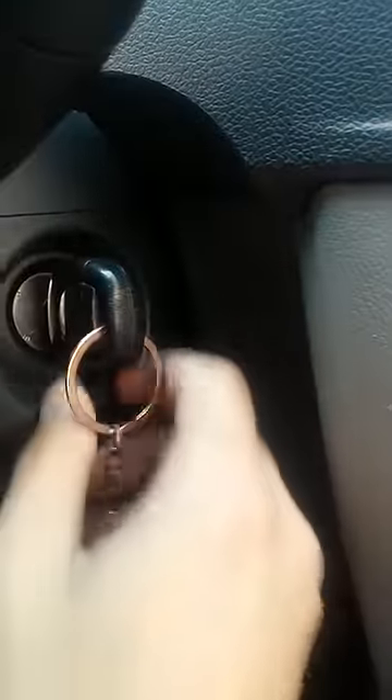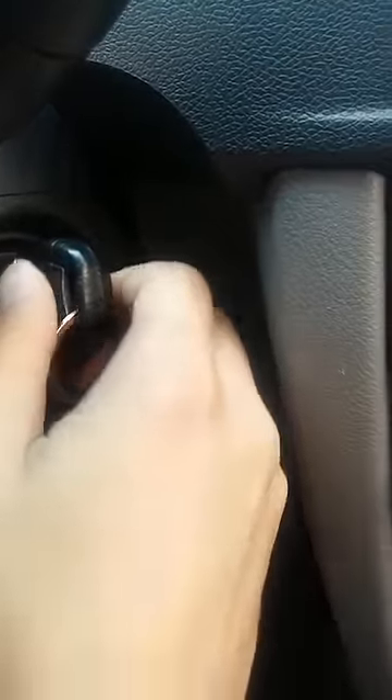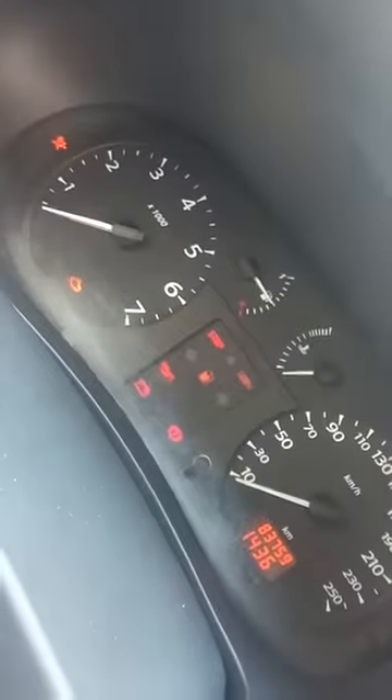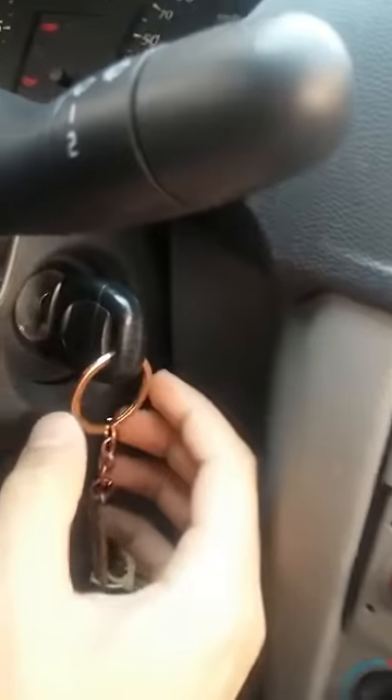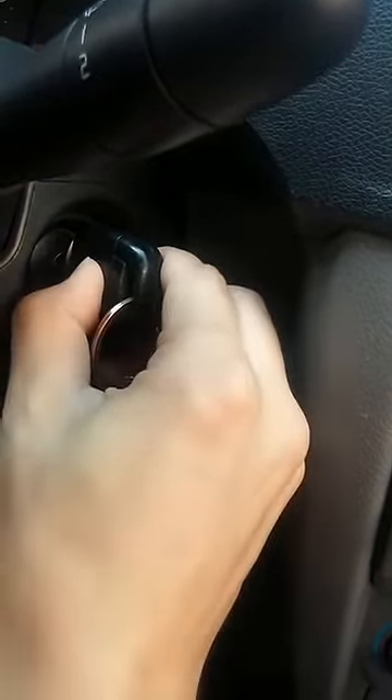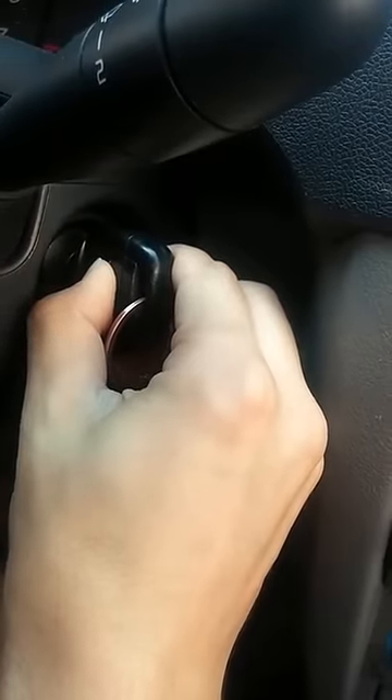First of all, turn the key into this position and push the central lock button, and by holding it, turn the key to this position.